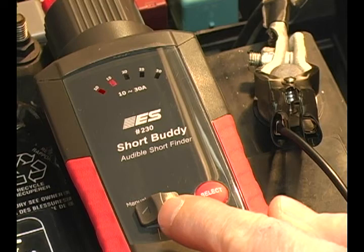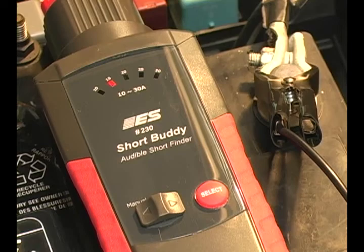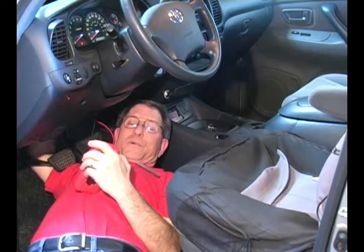As an option, you can move this manual selection lever to manual and control it yourself by pressing the select button. So your diagnostics lead you to something in the dash and you're laying on your back all crunched up — it's not comfortable — and you're trying to read a meter. Wouldn't it be better if you had an audible indication of the circuit you're trying to diagnose, if you wiggled it and it made noise? The Short Buddy is the way to go for this type of diagnostic.